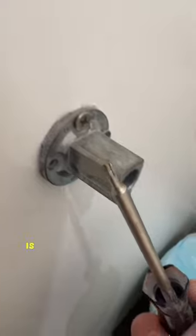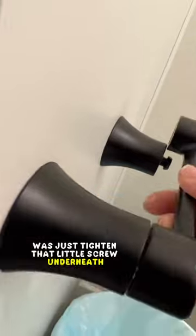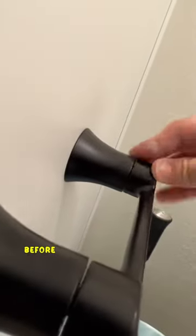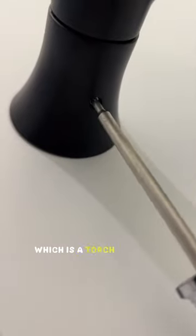The only thing that was loose is that little screw underneath the toilet paper holder. All I had to do was tighten that little screw underneath — just make sure everything aligns correctly before you tighten it up. You can use an Allen wrench or you can also use what I'm using here, which is a Torx driver.